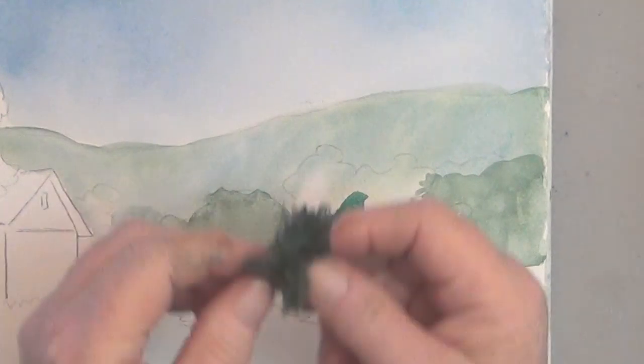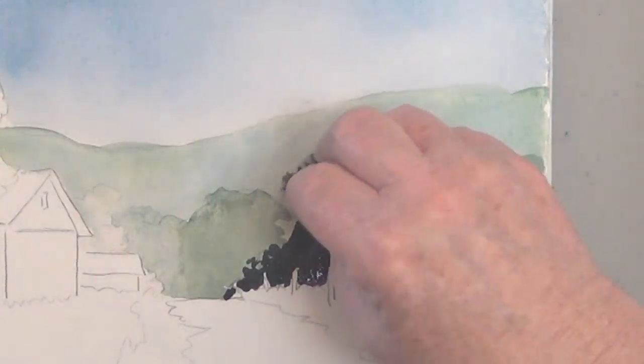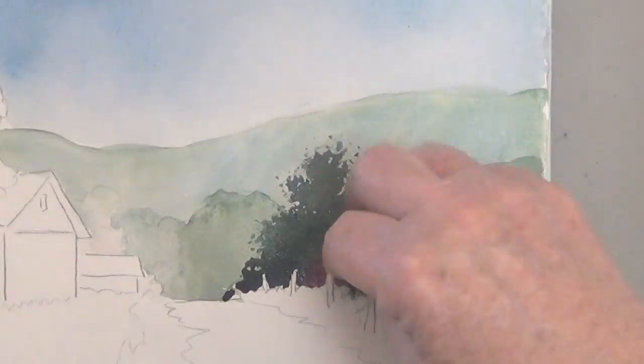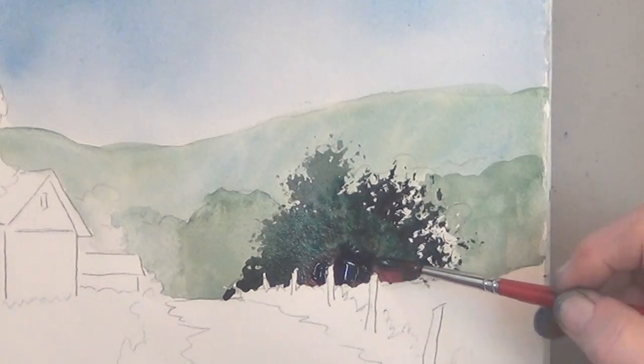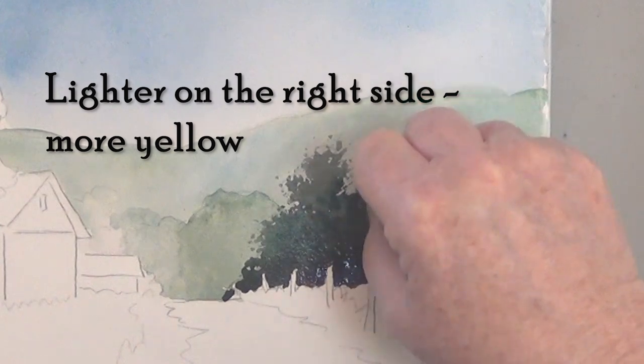Now I'm going to use a piece of natural sponge to get some better edges. You really can't beat a sponge for foliage edges. My red wasn't blending as well as I'd like so I added some more dark green, and here's some brighter green with more yellow.